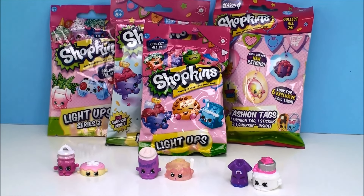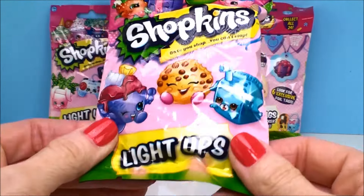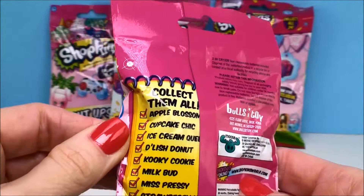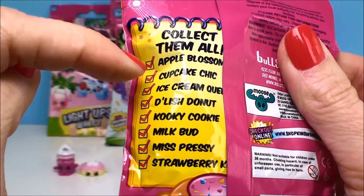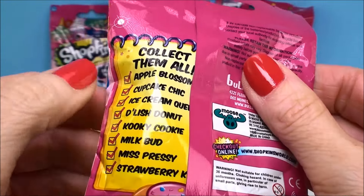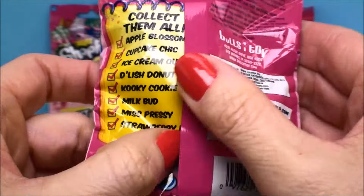Alright, let's get to our blind bags. I'll start with the Shopkins Light Ups. If you haven't seen these, they are absolutely beautiful. There are eight different ones to collect. On the back it tells you who you can get: Apple Blossom, Cupcake Chic, Ice Cream Queen, Delish Donut, Cookie Cookie, Milk Bud, Nespresso, or Strawberry Kiss.